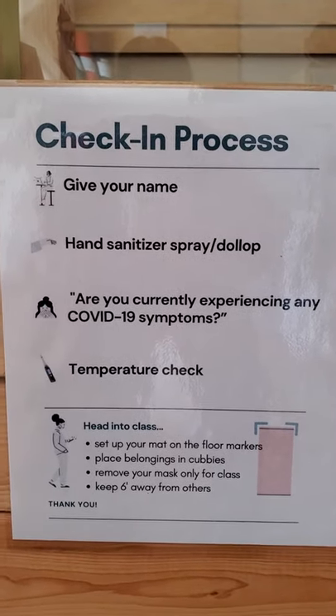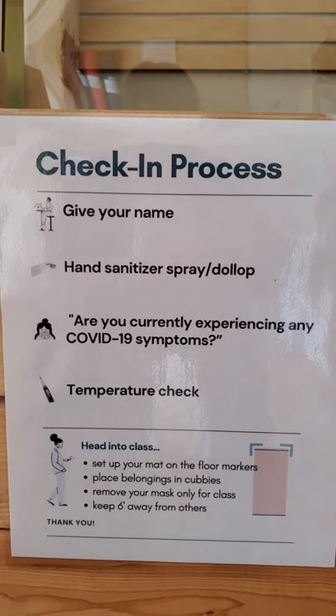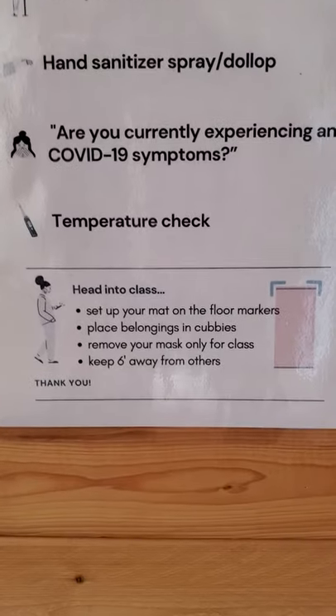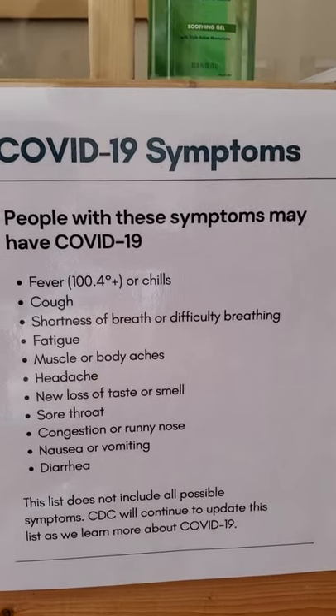You'll give your name and you can take some hand sanitizer. The work study is going to ask you the COVID-19 wellness check — a bunch of questions — and also take your temperature. Afterwards you'll set up and get ready to head into class. These are a few of the additional informational items just so you have them here.